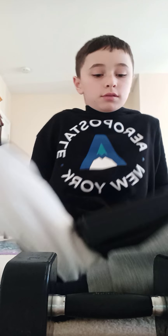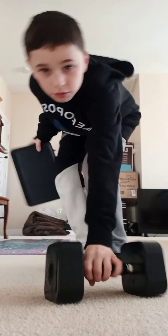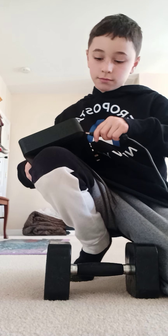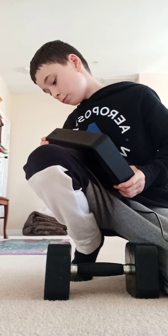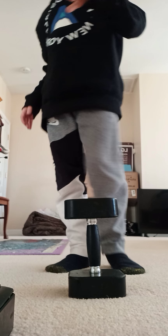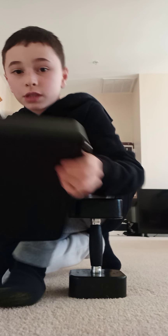We're gonna do some drop tests. Three feet — three, two, one. There's some rattling in there already. Still works. Three feet corner — three, two, one. Not much damage, just scuffs. Oh, and it's splitting.